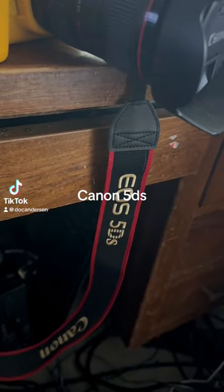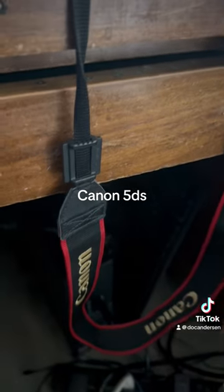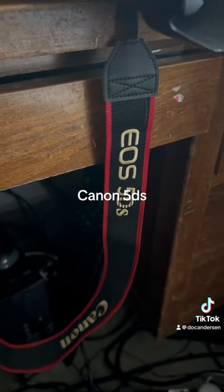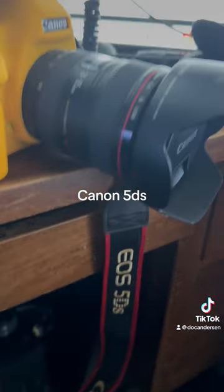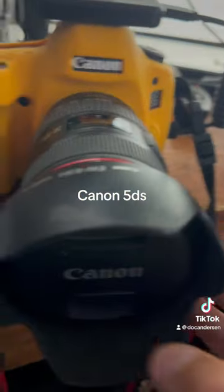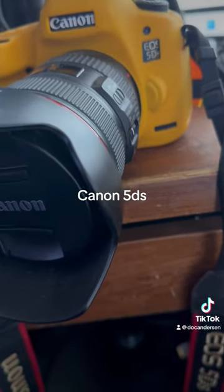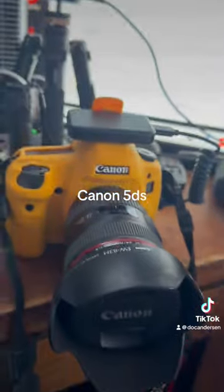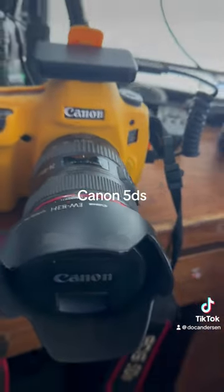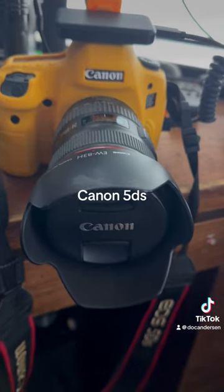This week's extended review — you can see the actual strap of the camera — is the Canon EOS 5DS. This is a digital single lens reflex, or DSLR camera. I've had this camera for at least seven or eight years. Great camera, enjoy it a lot, works well, does everything that I need a DSLR to do. Anyway, great camera.